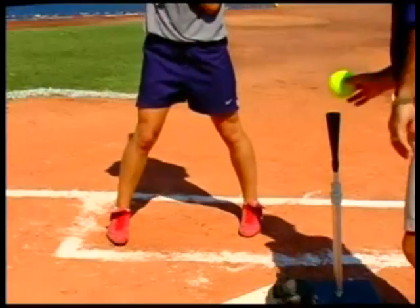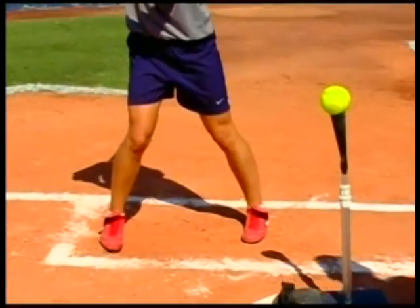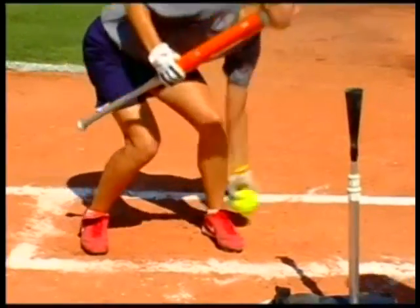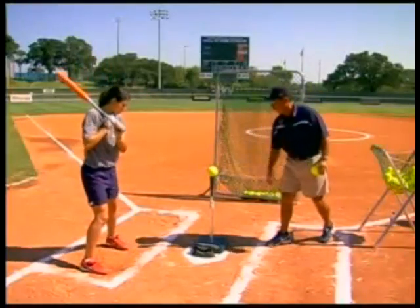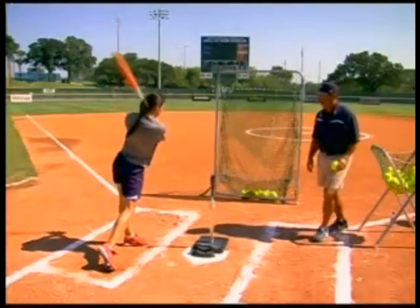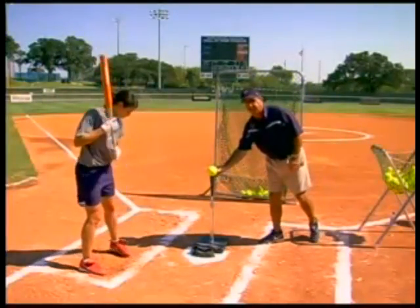And then we'll have her go to four taps and hit. Again, learning a little body control, a little timing, a little rhythm. And then we'll have her go to two and hit.